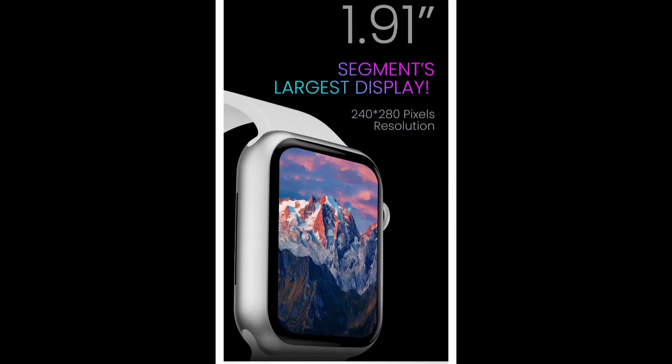We will look at the screen on this watch. We have a 1.9 inch LCD display with a resolution of 240x280 pixels.